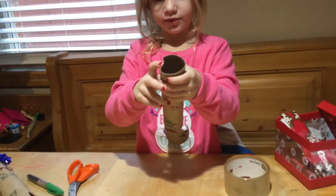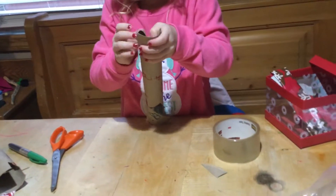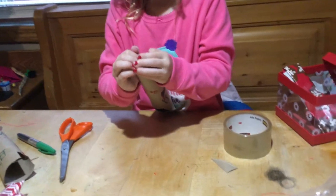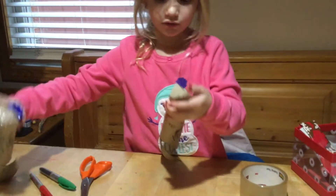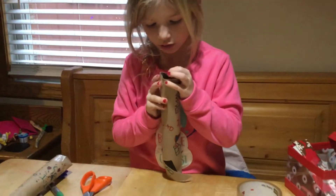What are you going to do to the top before you put your bow on? You're going to fold it. So just fold it down like that — like this one is folded — and then try to do it nicely like I did that one. It's going to be pretty hard.